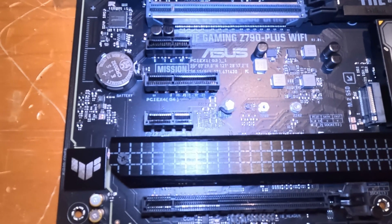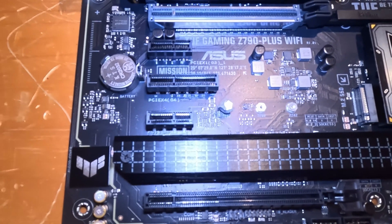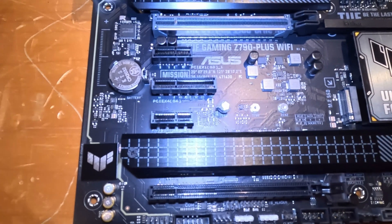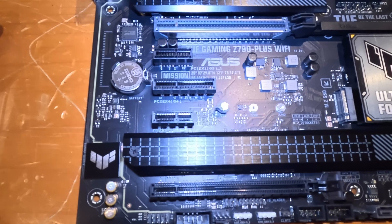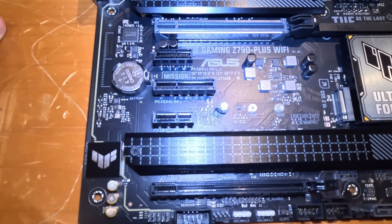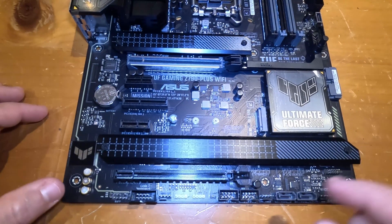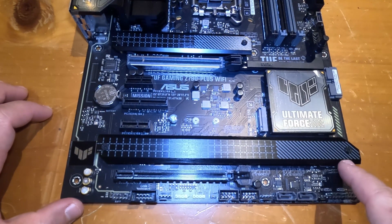You can pay a lot of money for capabilities on a motherboard that you'll likely never need. I picked this motherboard because it's perfect for my needs, and I'm paying a price where I know I'll get the return on investment. Last but not least, there are lots of connectors on the edges of the motherboard for connecting various things.